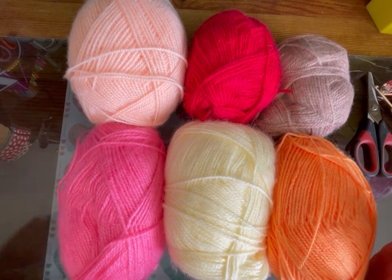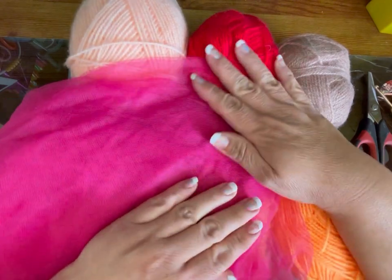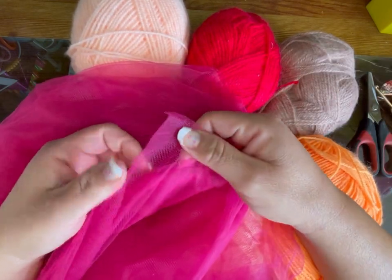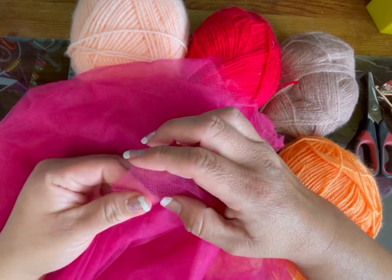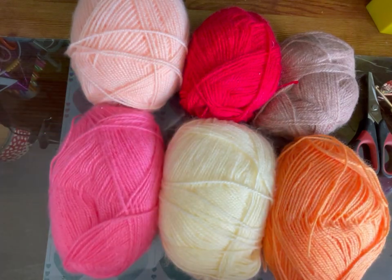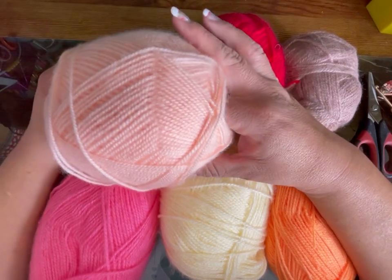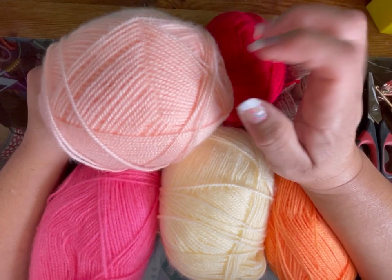We're going to use a piece of tulle in red, a little bit strong, for her pants. Because she has a vest made of velo, I'm going to do her body all in flesh — the head, the abdomen, the legs and the arms are all in flesh.